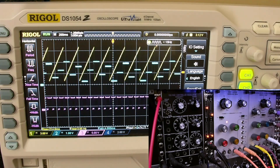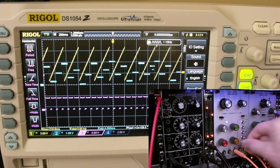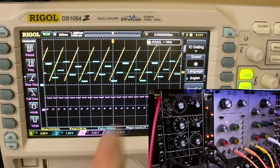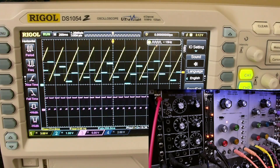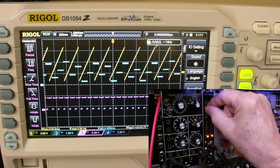Now let's look at the different combinations of waveforms. I'm not going to speak — I'm just going to let you watch the output of the oscilloscope as I switch different waveforms. I'll turn this up a bit.